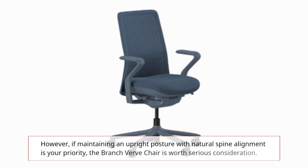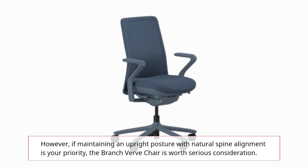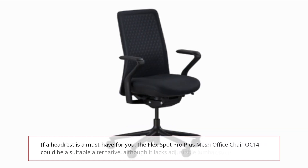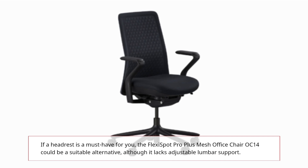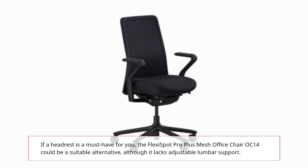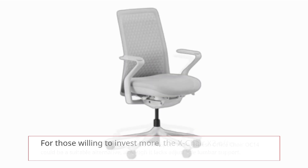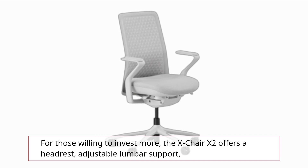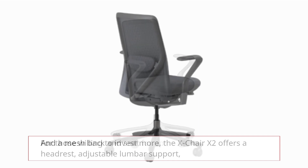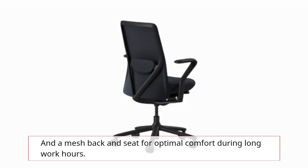If maintaining an upright posture with natural spine alignment is your priority, the Branch Verve chair is worth serious consideration. If a headrest is a must-have for you, the FlexiSpot Pro Plus Mesh Office Chair OC14 could be a suitable alternative, although it lacks adjustable lumbar support. For those willing to invest more, the X-Chair X2 offers a headrest, adjustable lumbar support, and a mesh back and seat for optimal comfort during long work hours.